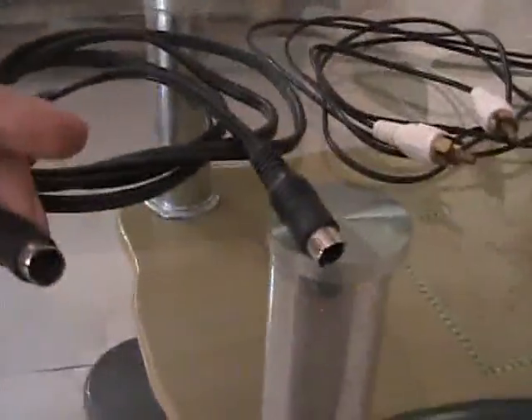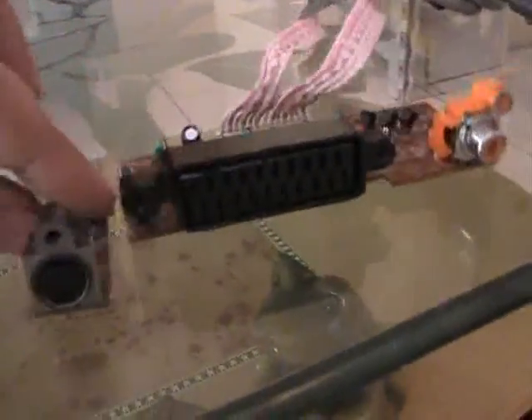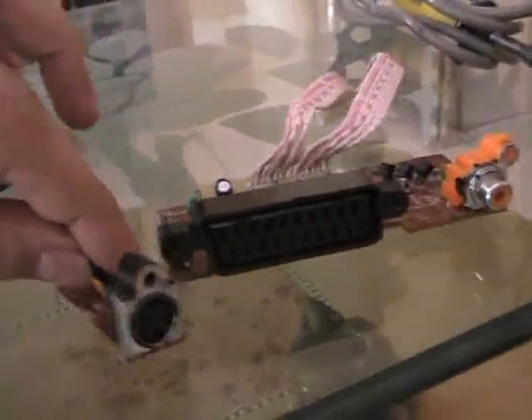For this we need a standard 4-pin S-Video cable, a standard RCA cable, and S-Video and AV input connectors from an old DVD player or any other instrument.